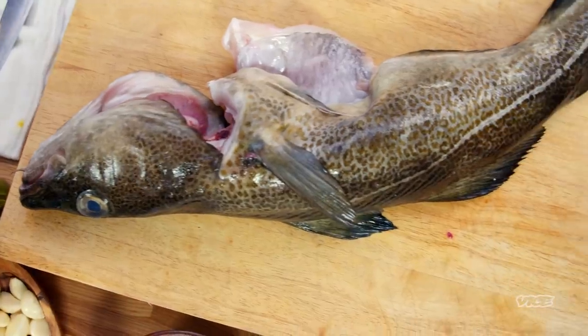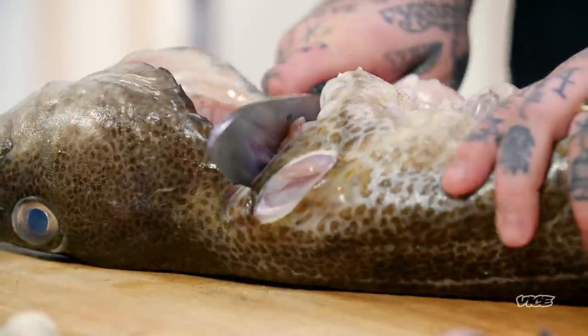First of all, you gotta go find a whole cod. Once you find a whole cod, you gotta bring it home and you gotta butcher it. I'm gonna show you people at home how to properly fillet a fish. I remember the first time I wanted to impress my grandfather by butchering a fish — I literally butchered that salmon. My grandfather said, 'I've never seen a fish get killed twice.'